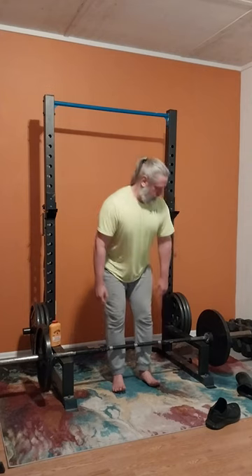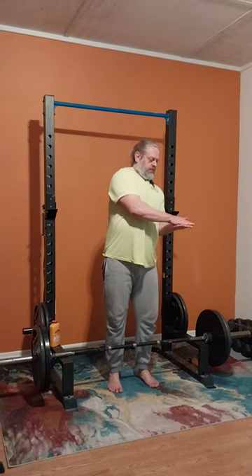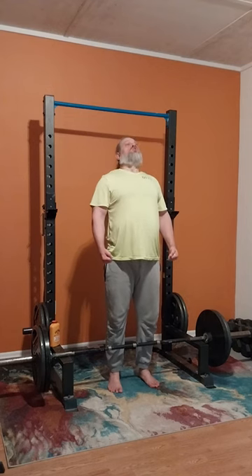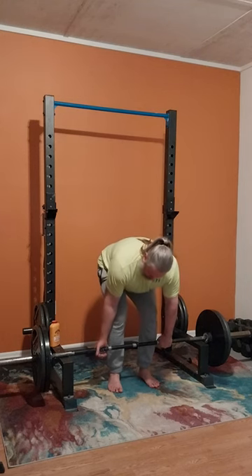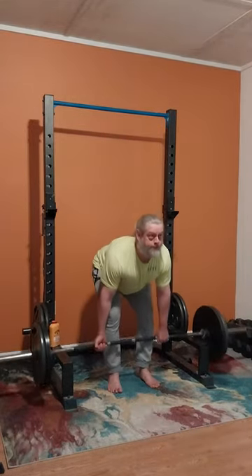That's 135 for six again, and just like magic we got two more 45s on there, so that's a total of 225. Once we hit 225 we're starting to warm up a little bit more. 225 is a good warm-up — that perfect all-around weight. I love 225, it's my best friend.